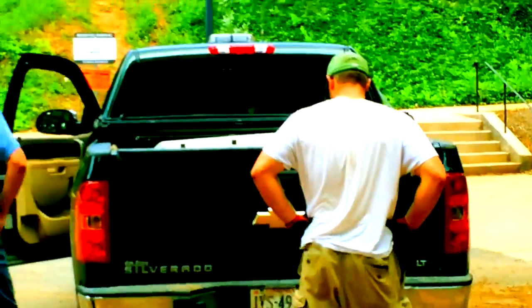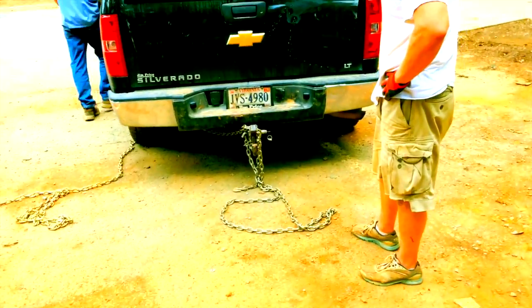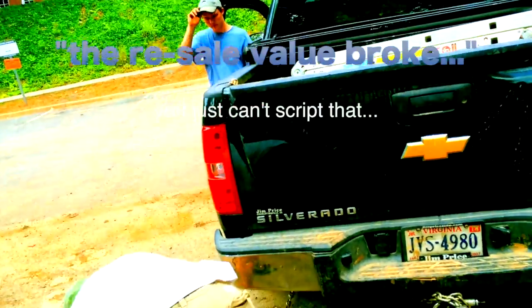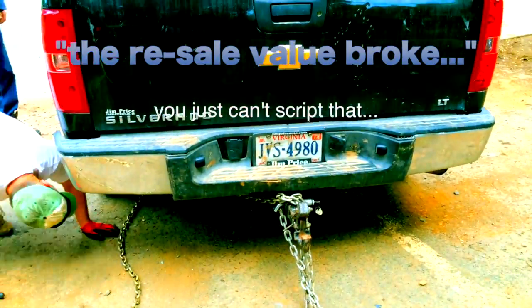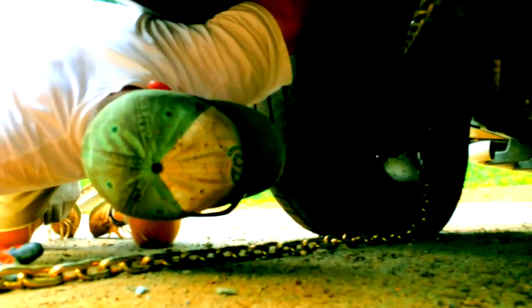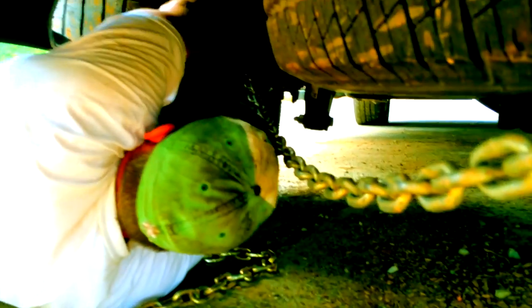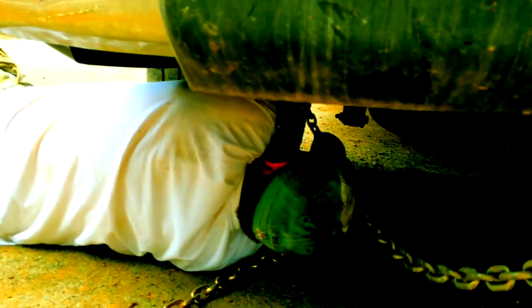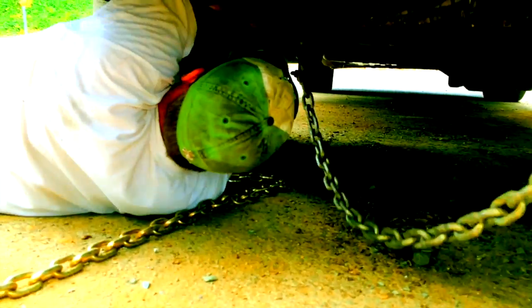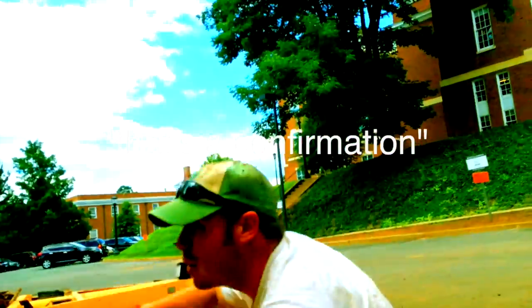That was scary as heck — it was so fast. The chain broke and shattered — there goes the resale value of the truck. It was not without a finale: somehow it got around the tire and wrapped around the axle. So to confirm: you yank the anchor out with the chain, it slams into the bed of your truck and wraps around your axle. Confirmed.